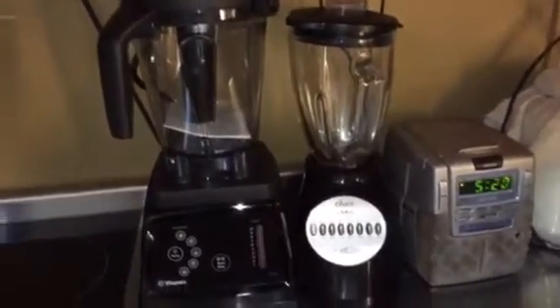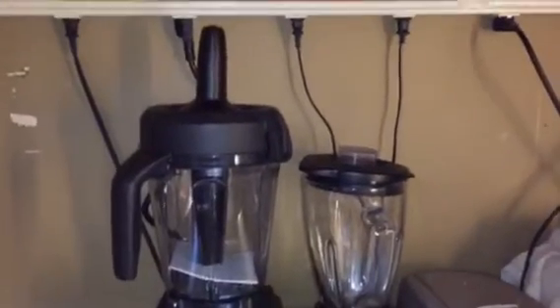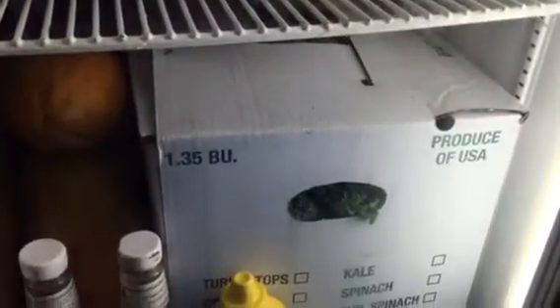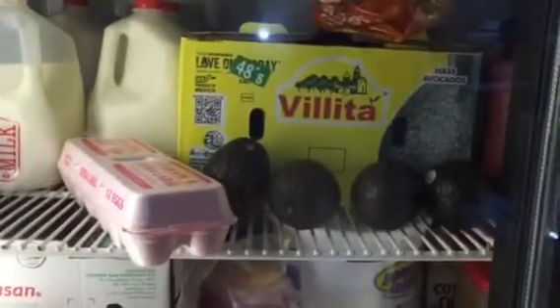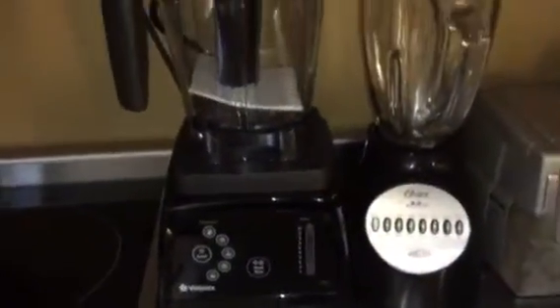I was losing a lot of fiber using the Vert for fruits and using it as a colander just to get rid of the grainy texture. The Vitamix seems to do all of that fairly well. I've been buying cases of watercress, kale, water kefir, avocados, and pineapples, so hopefully this will allow me to reduce waste and save some money.